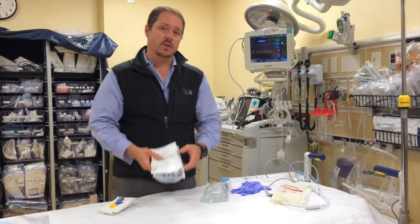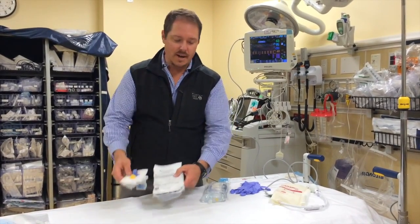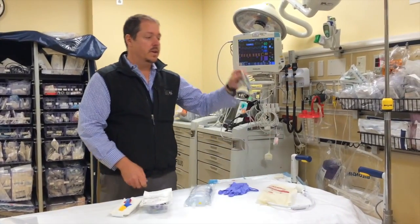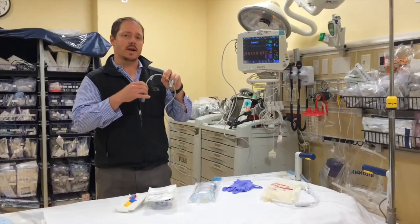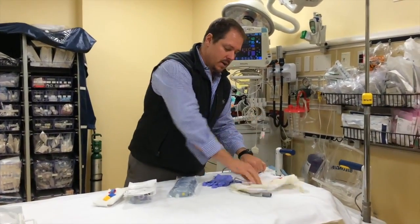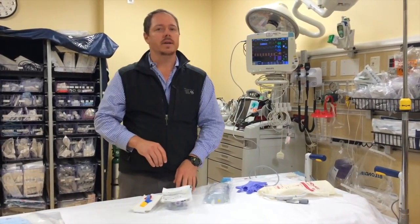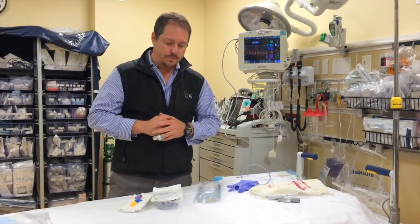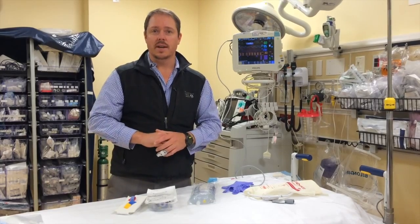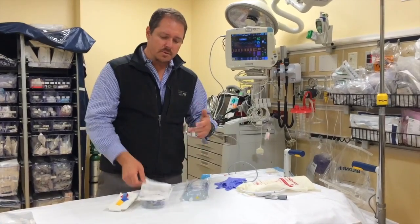The way the setup goes, basically, is you need special tubing. You need an arm band to hold into the phlebostatic axis. You need a nice bag of normal saline — we don't use anything heparinized in our ED. You need your pressure transducer connector for our Phillips monitors, a pressure bag, and good hand washing and gloves. This is all going to go into a central line, so it's important to be as aseptic as possible, even while just setting up the line.